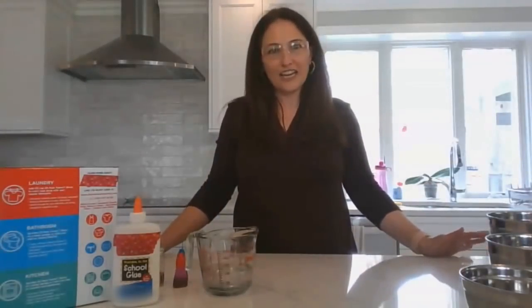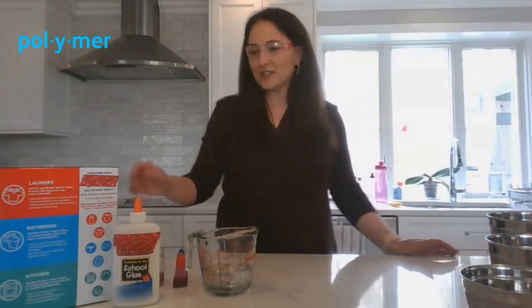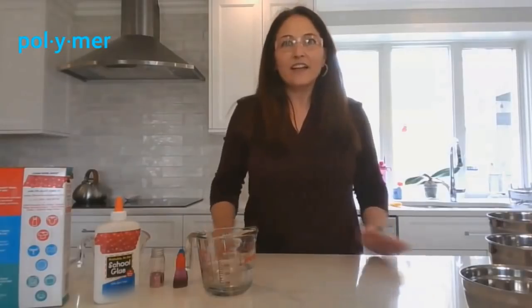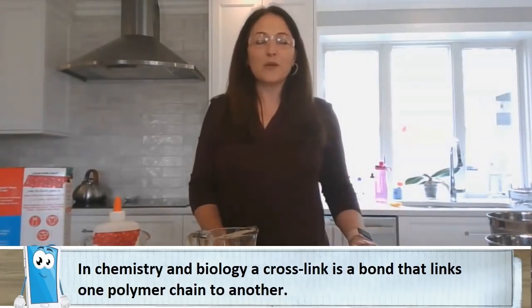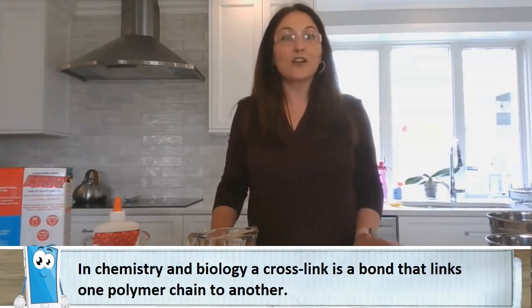Slime is a very long chain of molecules called a polymer. In this experiment we're going to mix two reagents together: glue and borax. Borax is an activator and it's also a cleaning reagent. Activators like borax change the position of molecules in the glue in a process called cross-linking. A chemical reaction occurs between the glue and the borate ions to form a new substance called slime.